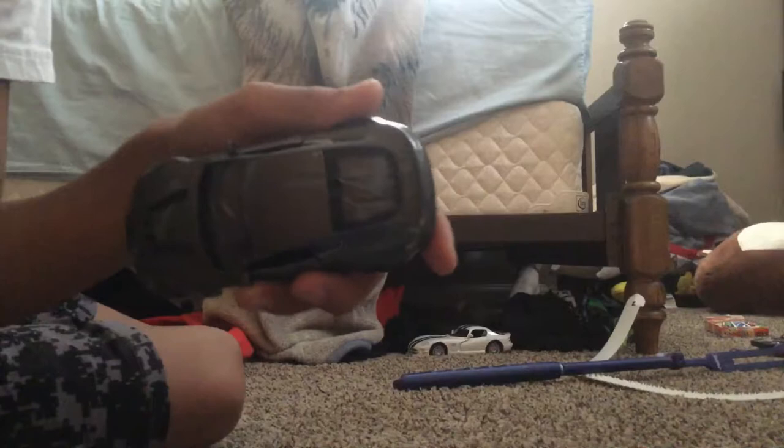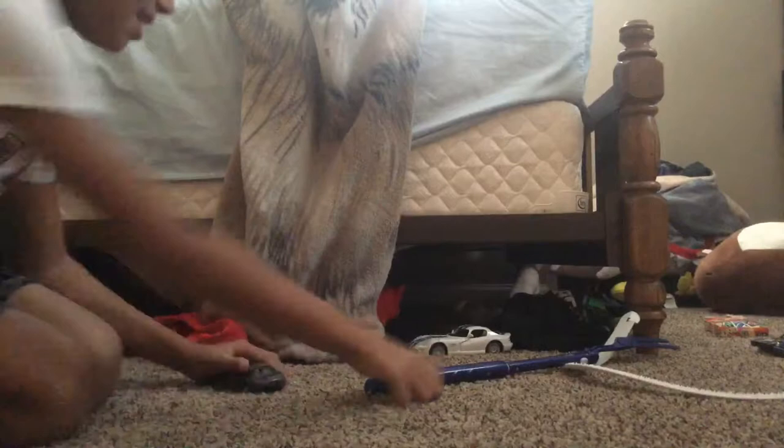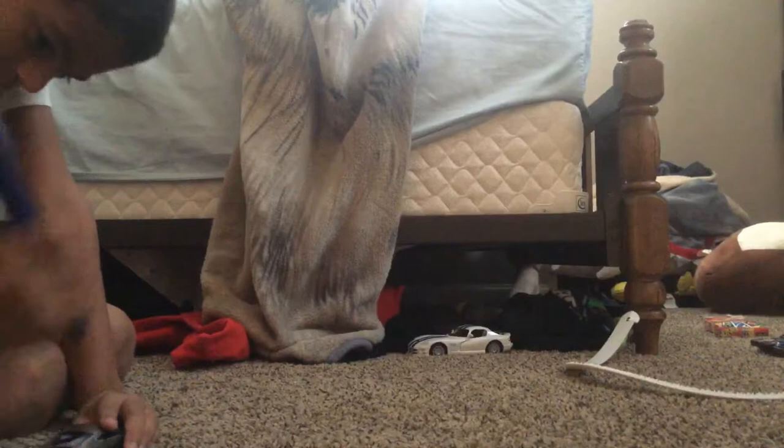I don't know if I should hard hit it — you know, big hit — or soft hit it to get some more cracks. Hard hit it. Three, two, one. That was a hard hit. Not good yet. Ow, I got hit by the glass.